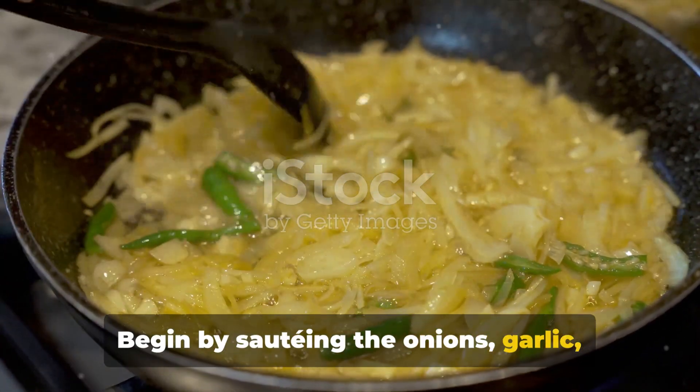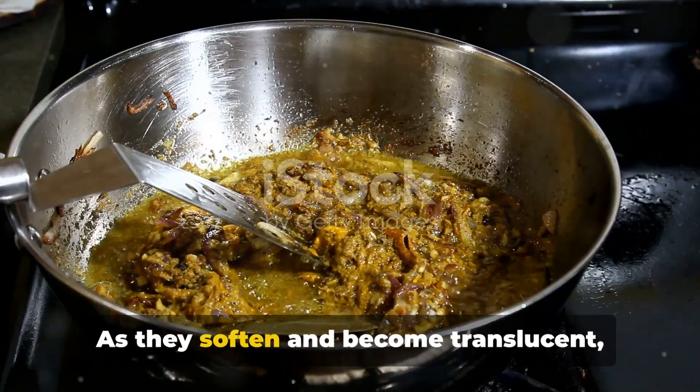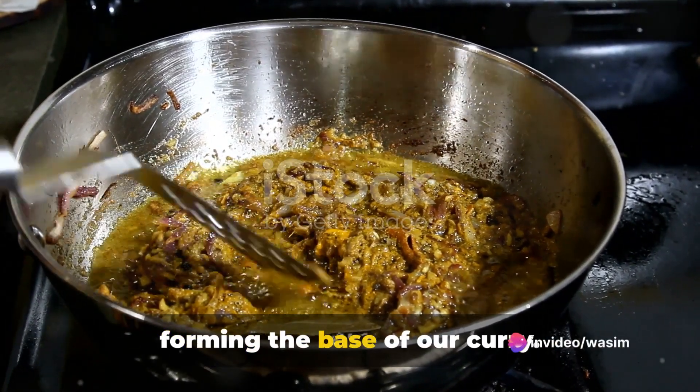Begin by sautéing the onions, garlic, ginger, and chili in a pan with heated oil. As they soften and become translucent, their fragrances will start to marry, forming the base of our curry.